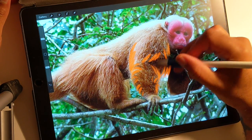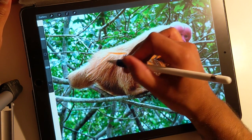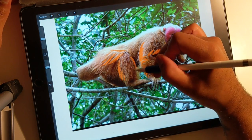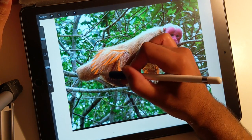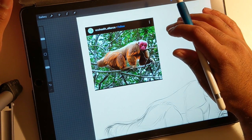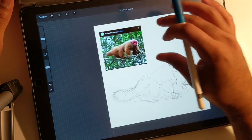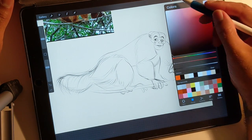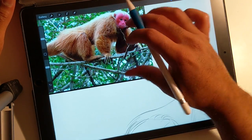So whatever way that hair is going, that's the way that we're going to draw. Hair, hair, hair — that's essentially what we're going to do. So we have our sketch, we're going to go back to black, and we're literally just going to start working all this.